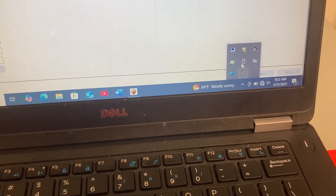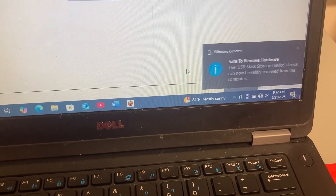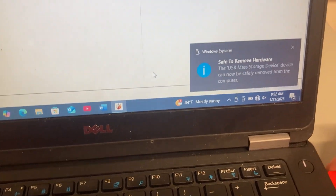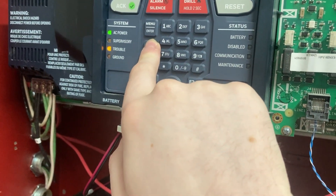So you go down to here — Eject — and pull it out of this thing right here.